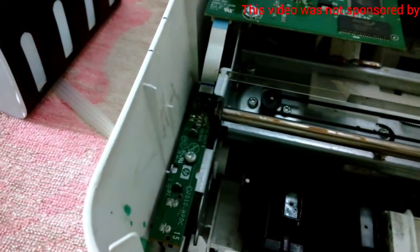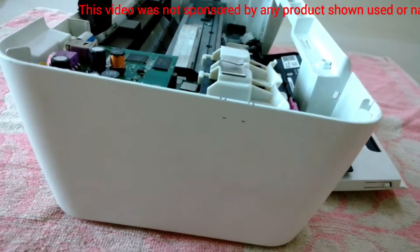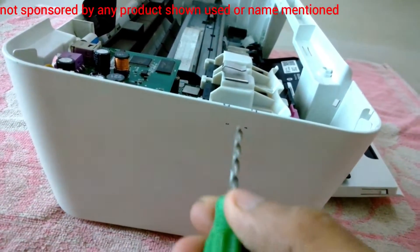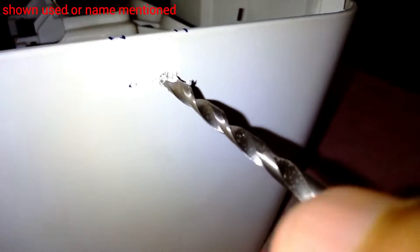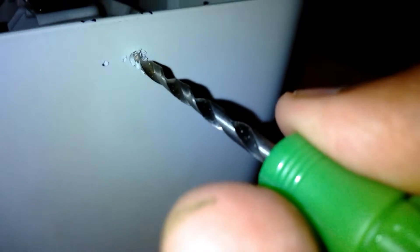Now I'm going to smooth it out with sandpaper, and then I'm going to drill the holes from the outside. I'm going to use the screwdriver-type drill that came with the kit, gently twisting it to make the holes.